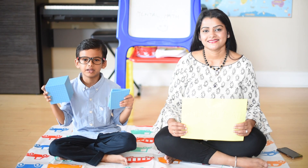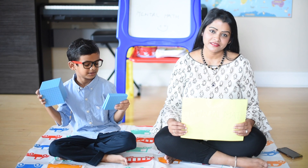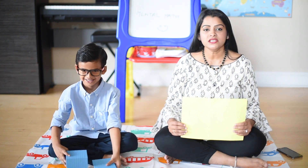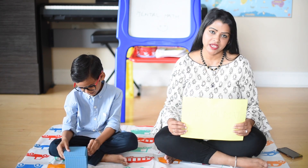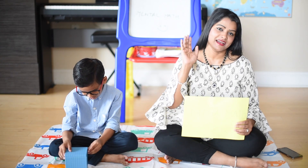If you like this video, do not forget to like this video on YouTube and do leave us a comment below. Stay tuned for more exciting educational and fun videos this season. Till then, thank you and goodbye.